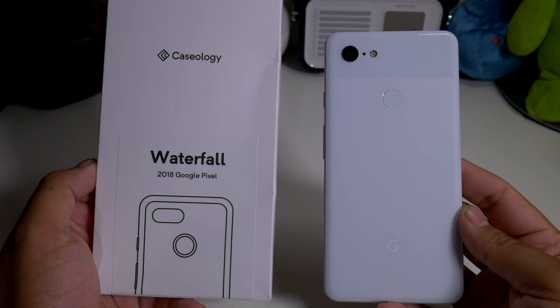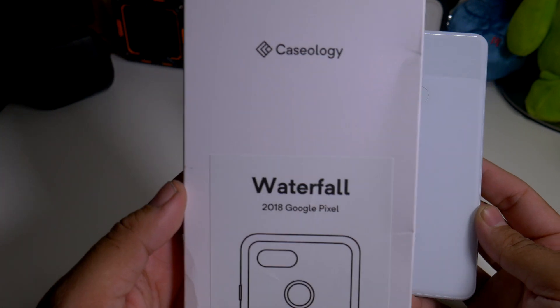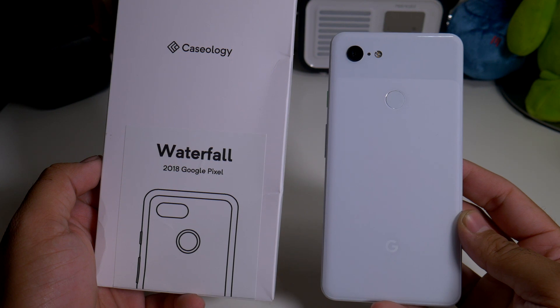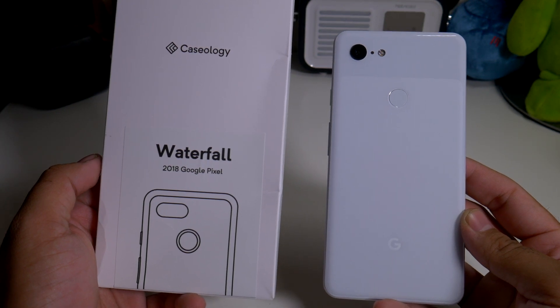Hey, what's going on everybody? This is Alan Anthony from Phone Tech at Work, and today we're looking at a case for your Google Pixel 3 XL. It comes to us from Caseology — this is the Waterfall Series case for the Google Pixel 3 XL. Let's start the video and show you what I'm talking about.